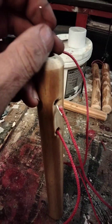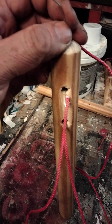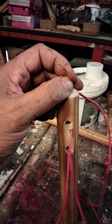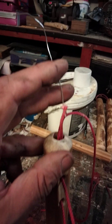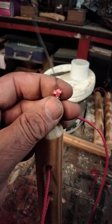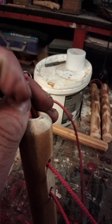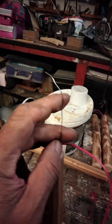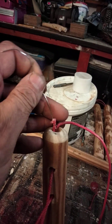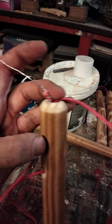I can't do it on and film at the same time. I'm going to pause. Right, so there we go, I just pulled that through. Because you use the wire to get around here.